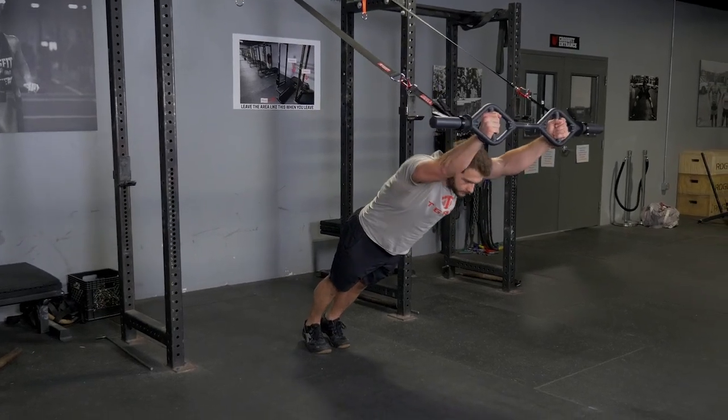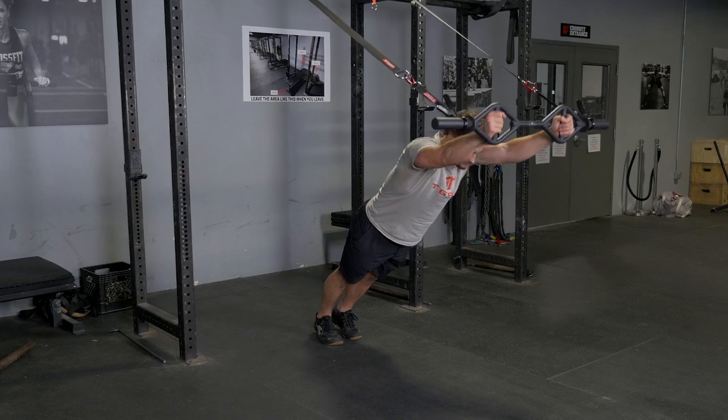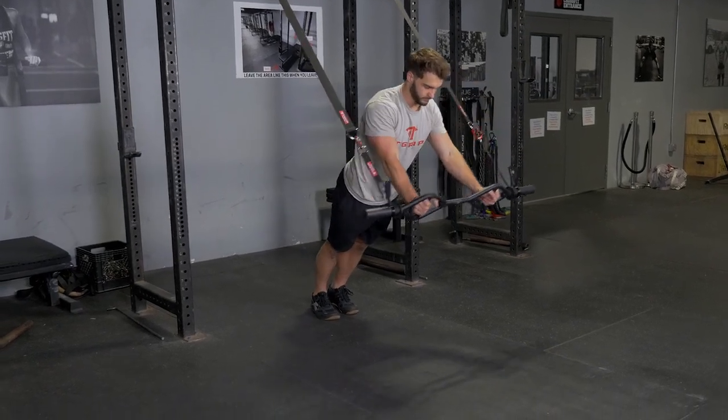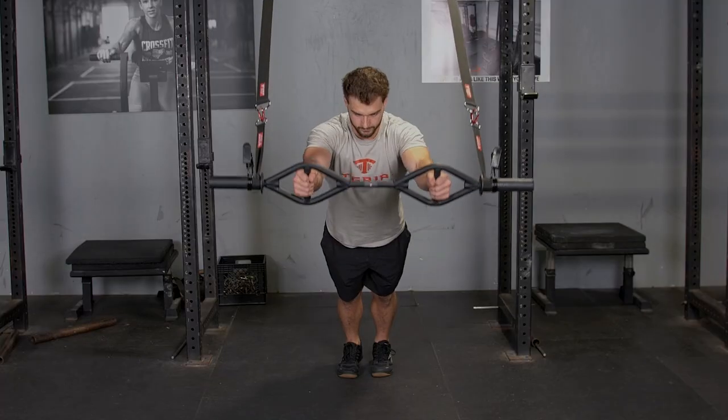This is the fallout to press exercise using the original T-grip bar and T-grip suspension system. Begin with your arms extended in front of you, holding the bar in the hammer grip position facing away from the anchor points.